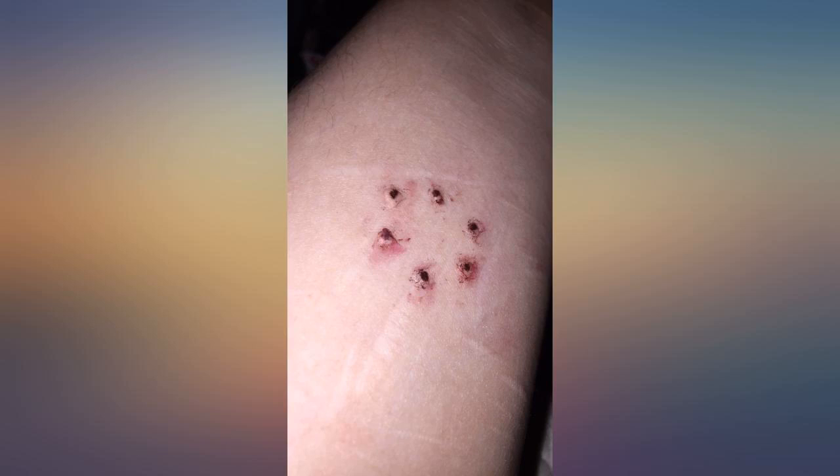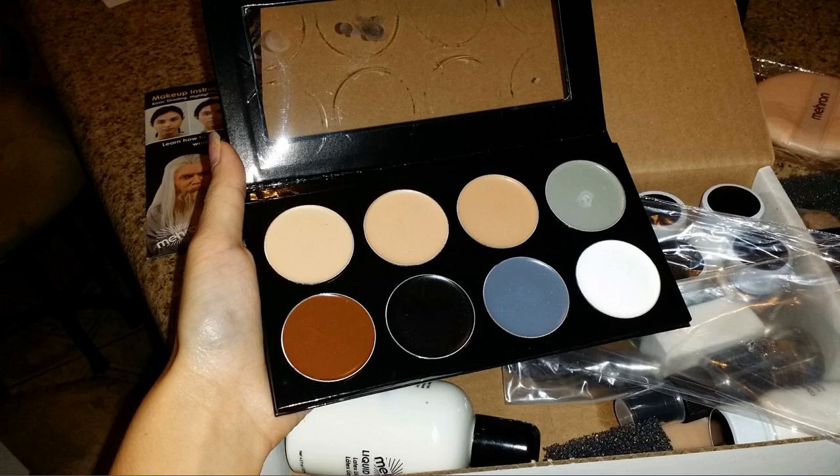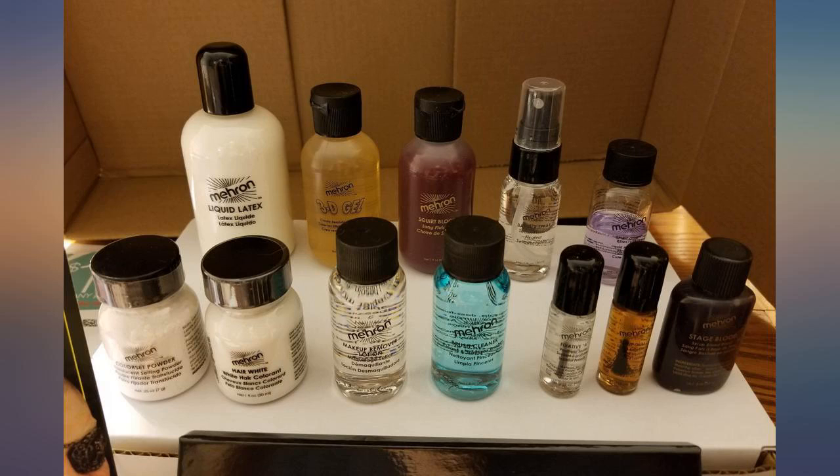I loved this. I got it for Christmas and it has really given me the stuff I need to get better. The only thing I can think of to make this better is to add a metal scoop for the scar wax. But it is definitely a 10 out of 10.